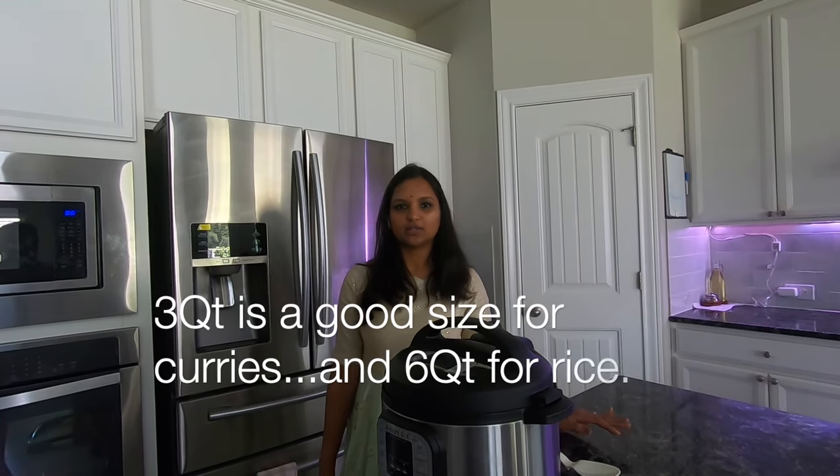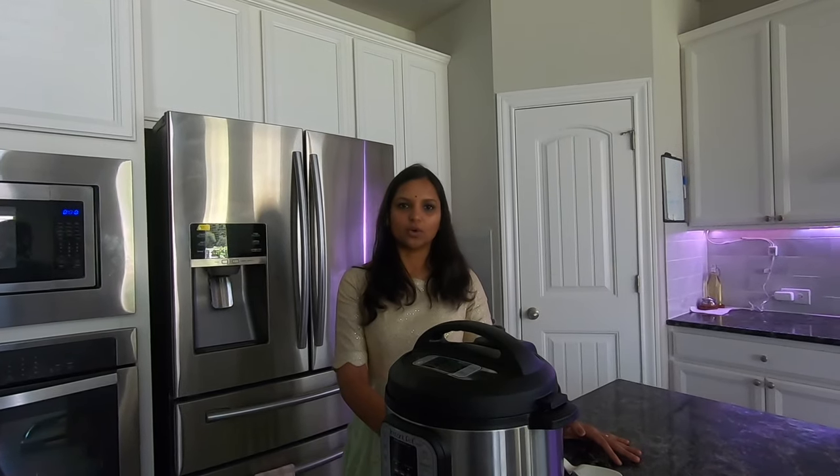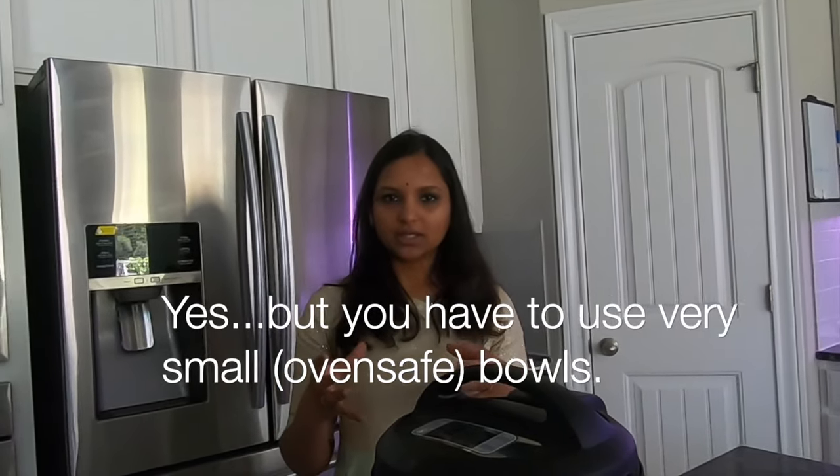Usually, we cook things like curry in three quarts, and rice in six quarts. You can also do pot-in-pot in three quarts. You can use a pot with a trivet. You can cook eggs or steamed veggies using the pot-in-pot method.